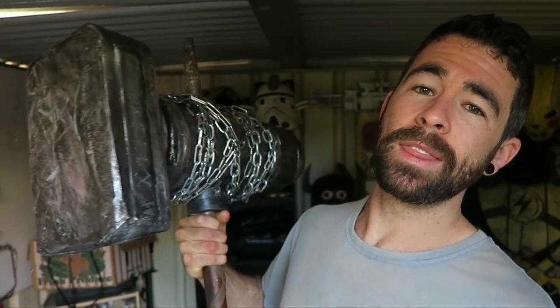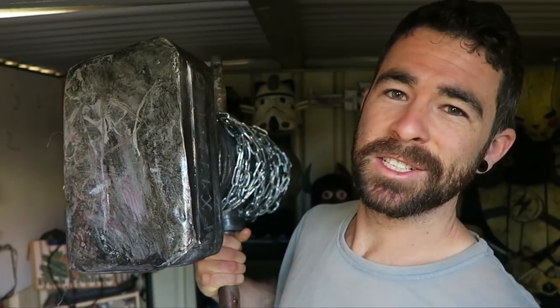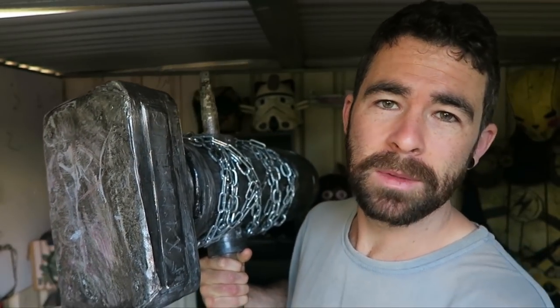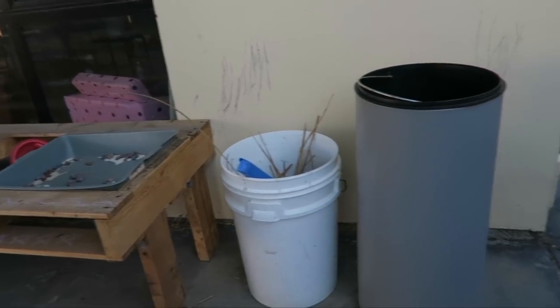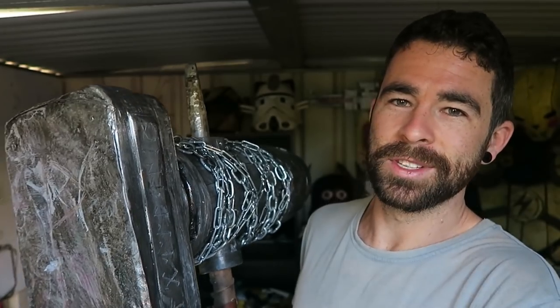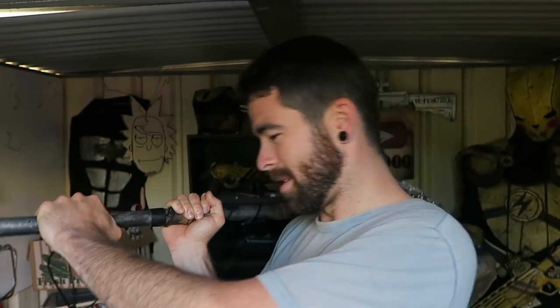Here's the completed hammer. One thing I didn't film is I attached a metal plate to the head here — that's to stop the wood from getting chipped when I smash stuff. Where is the metal plate from? I'm not going to say. You might notice there's a metal bin in my yard that's missing its lid now. It's not important. Let's go smash some stuff — and quickly, because this is hurting my shoulder so much.